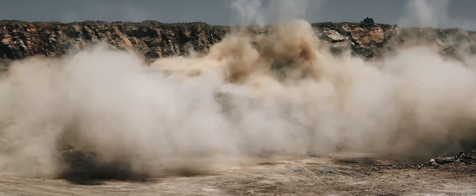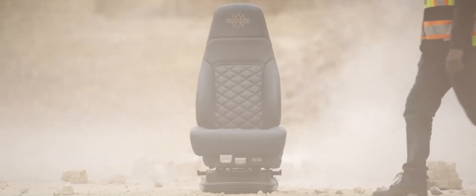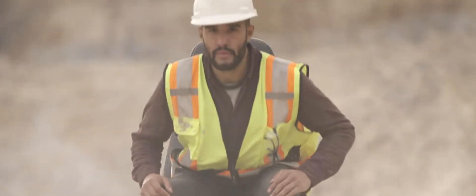How do you build a truly great truck? You shut up and listen to the one part of the truck that matters the most. And then you build it around them.